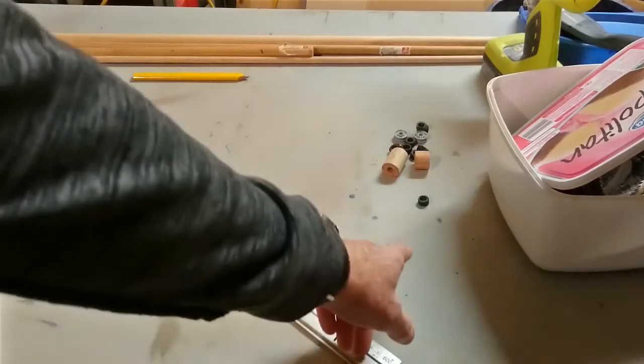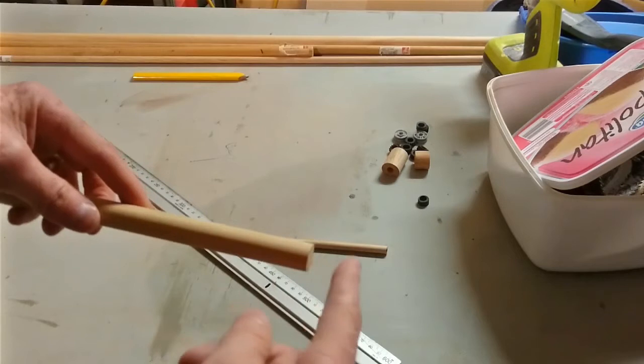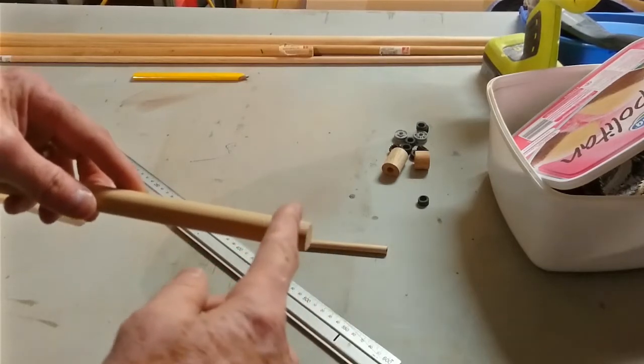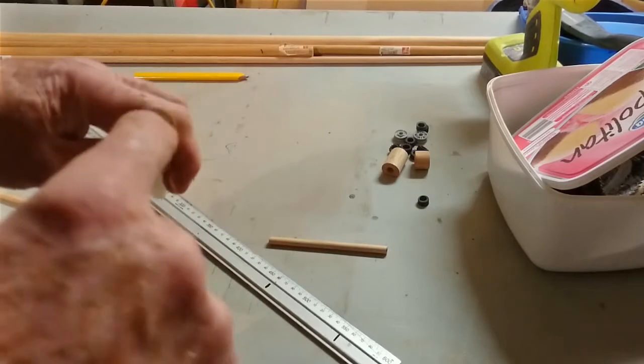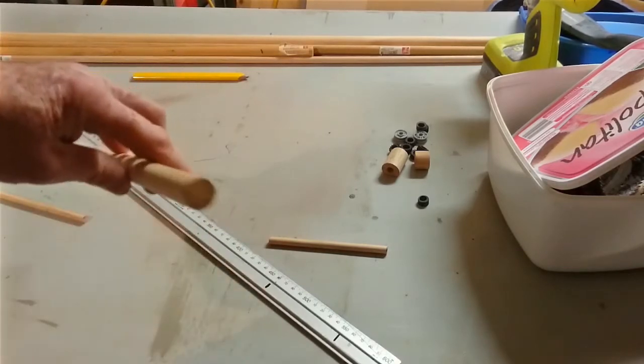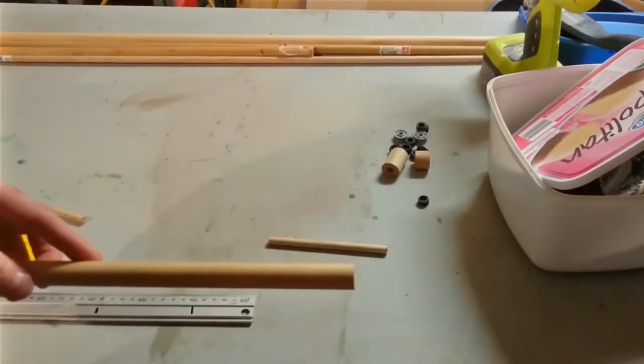We're going to work backwards from here. Get a bit of 16mm dowel and cut a piece 7mm wide. Then drill an 8mm hole in the centre so it slides over a bit of dowel. Remember, every time you make a piece, make two of them.